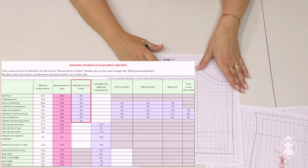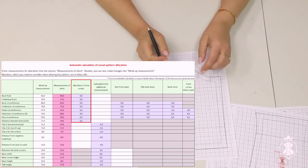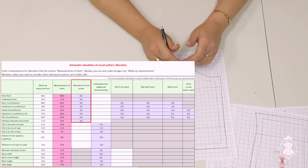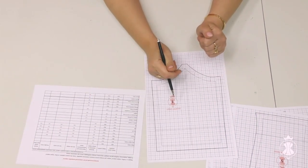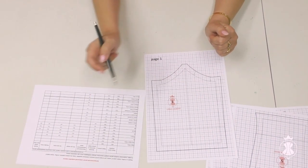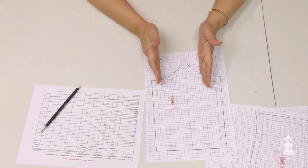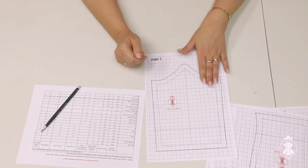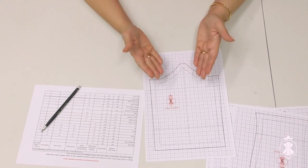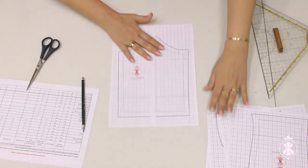We see in the table that I should increase the central front piece by 0.5 cm on both sides according to the calculation of the column alteration in front center. In other words, I need to enlarge the pattern of the central front piece by 1 cm. To implement this change, I cut the central front pattern along the vertical center line, glue a paper strip, and move two halves apart by 1 cm.